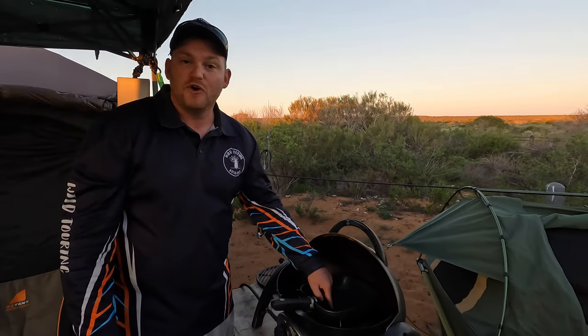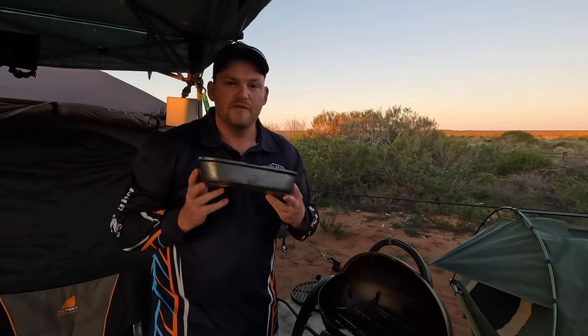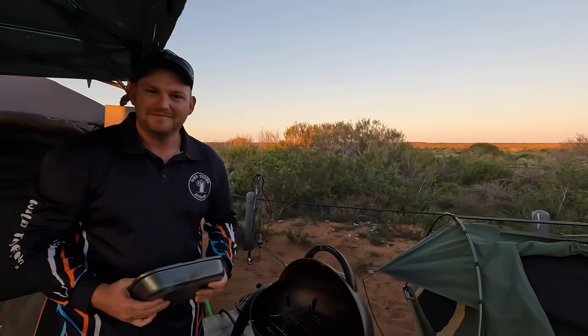Another tip - if you've got a Travel Buddy, that fits perfectly in your Travel Buddy. So pretty handy. Cheers guys, see you in another one.